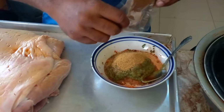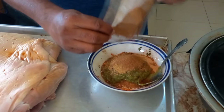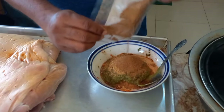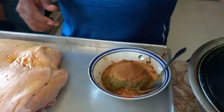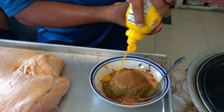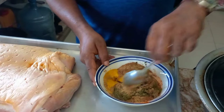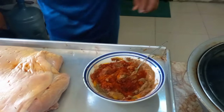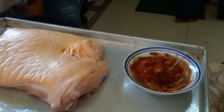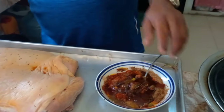Now some five spice — Mr. Chef five spice — so you get a nice flavor. About a tablespoon. Then a little bit of mustard — about two tablespoons. Mix this up and put some oil in to make it nice and easy to spread.